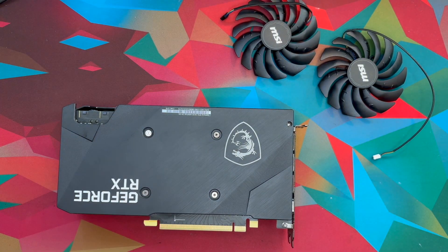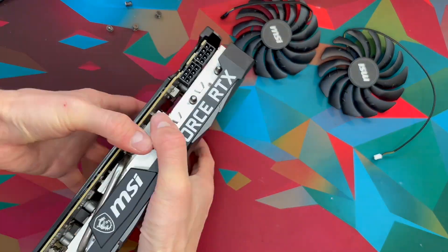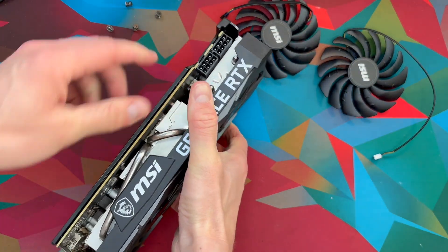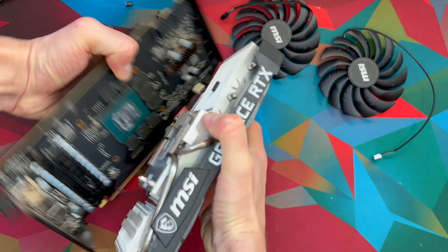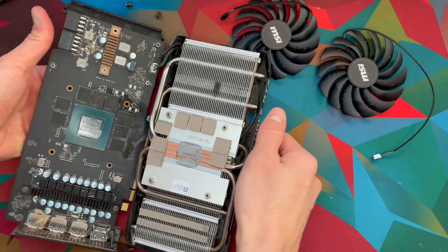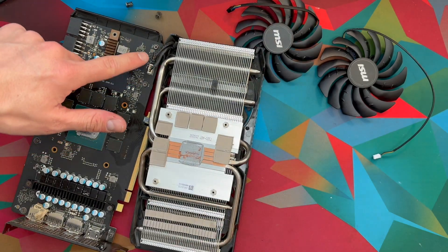You can go ahead and start off by taking these screws out. Then you can go ahead and wiggle this part away from this part here. You can hold both parts and just pull a little bit, just like so. As you can see, we have two cables right here and here.